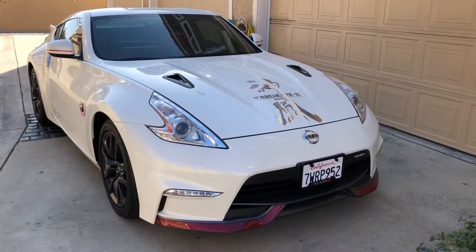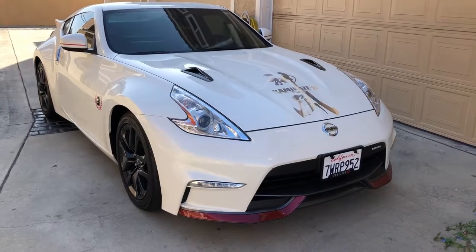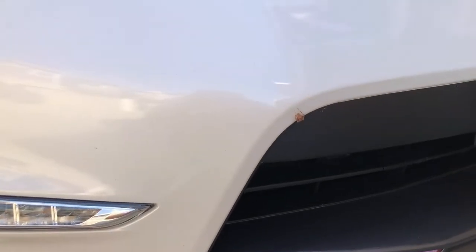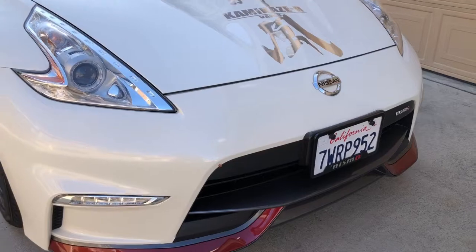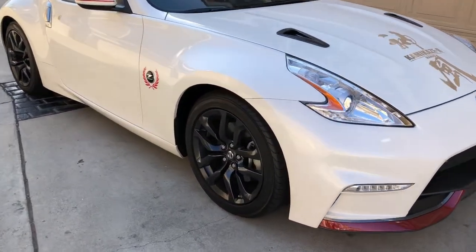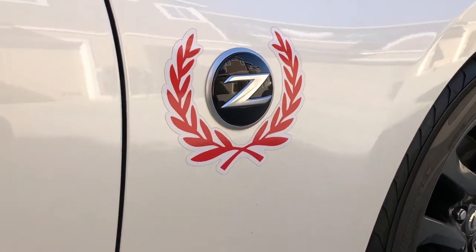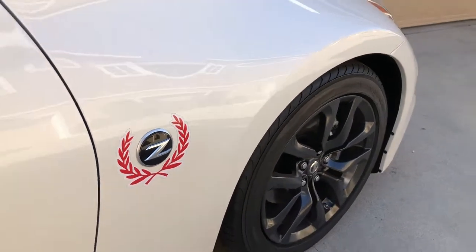I've been out of town for two weeks, and wow, there's a giant spider here. Let's have a final look at the sticker I made. Looks okay.